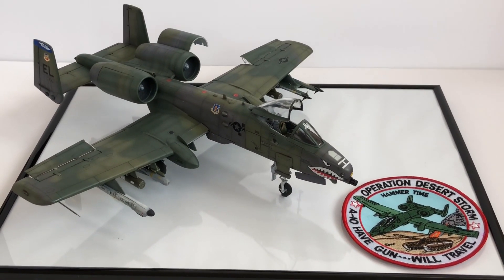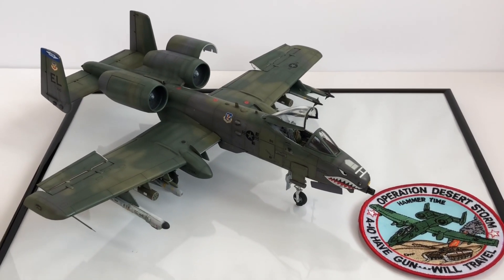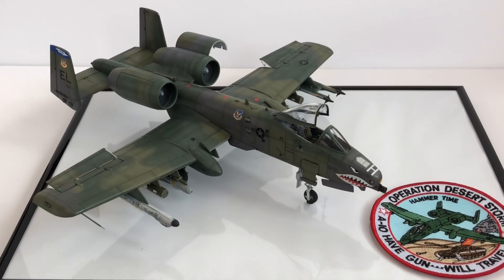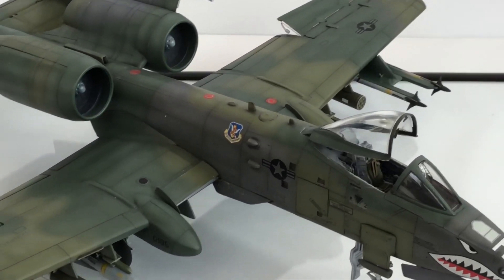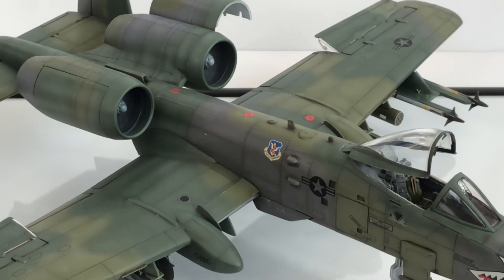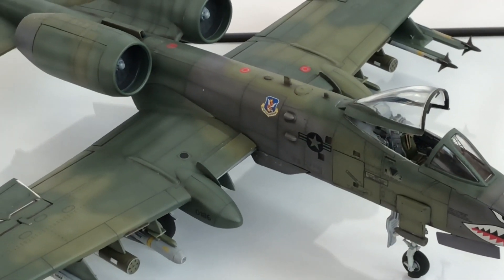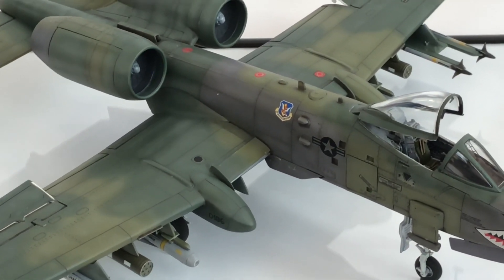Now, to start with the build — I was pleasantly surprised. Everything that I was expecting not to fit too well fitted really well. There weren't really any issues at all with this kit. The only thing I used filler for was the wing roots themselves. There was a tiny gap, and I thought once the paint's on it's really going to stand out. So I used a bit of gloop, waited for it to properly cure, went over it with a sanding stick, and it was absolutely fine.